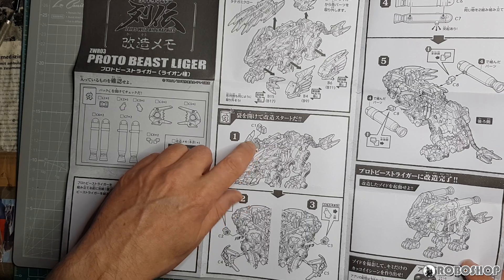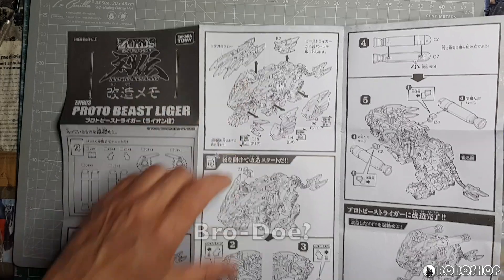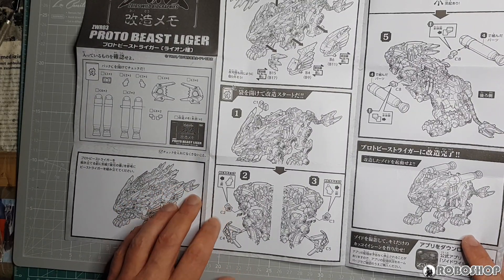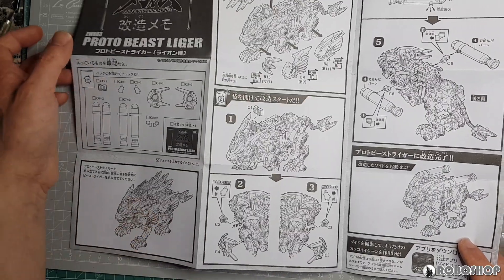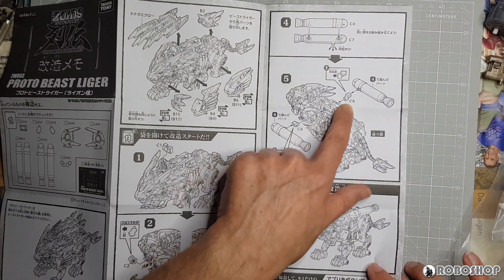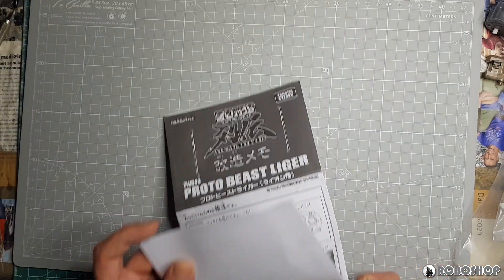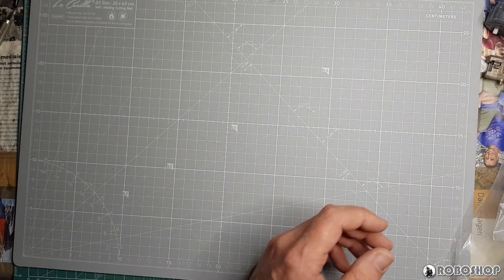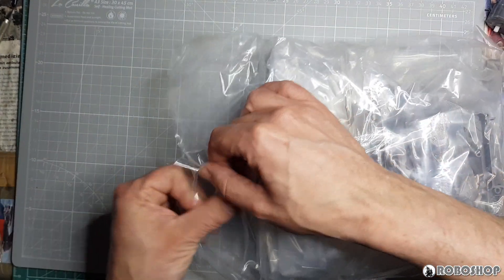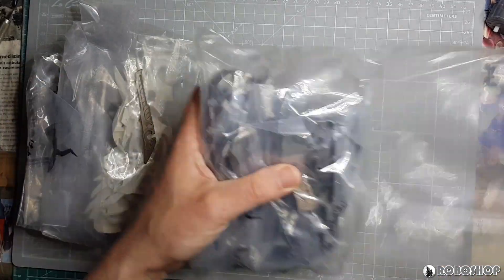This piece, C1, goes over the section on the back that the blades would attach to, because the Proto Beast Liger doesn't have the blades — that's why you remove them here. And then this is some sort of new armor piece. C8 is just the connector pieces to attach the fuel tanks, and then we're done. Obviously we are going to be doing comparisons, and we'll find out just how different these parts are. But for now, let's get all this stuff out of the bags first.